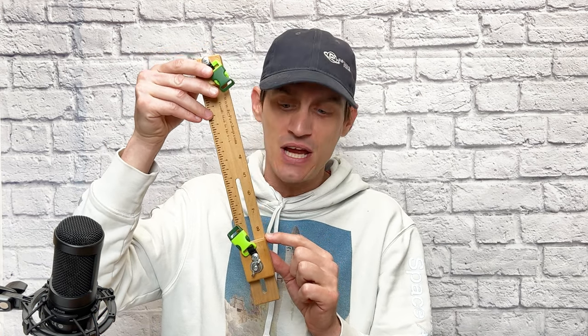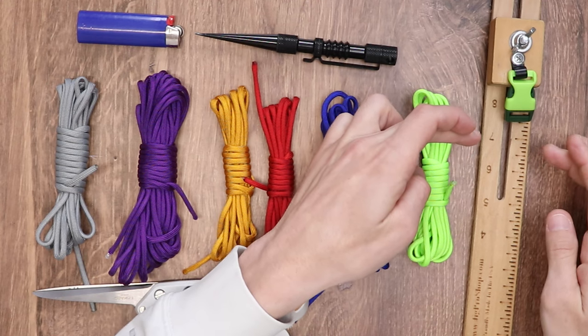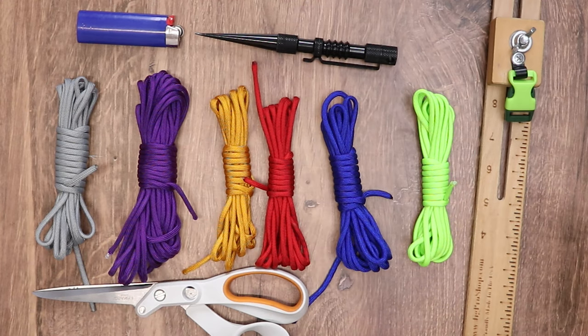If you want a more specific number, on any weave or any bracelet that we make here, make about an inch of the weave itself, unravel it, and then measure out how much cord you've used, and then multiply that by the length that you're using on your jig. In my case, it would be 8.5 — that's about the size of my wrist. So we would do one inch of our weave, unravel it, measure that out, and multiply it by 8.5.